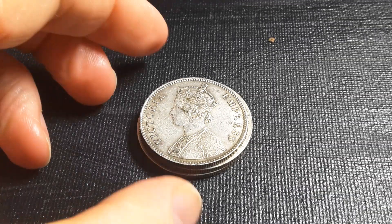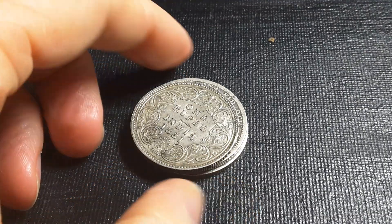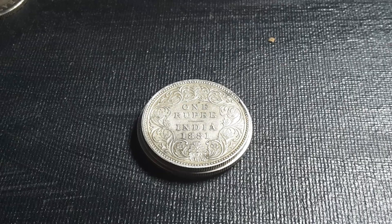This is a one rupee coin. It was introduced probably about 500 years ago as a silver coin under the Delhi Sultans, and then the Mughals actually adopted it as their main currency, which basically spread it around all of India. I quite like this coin because it's actually a large coin — it's 11.66 grams.